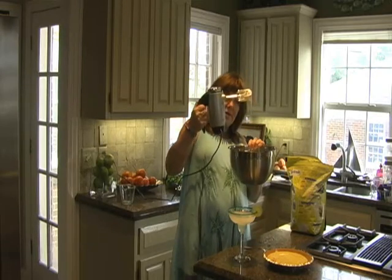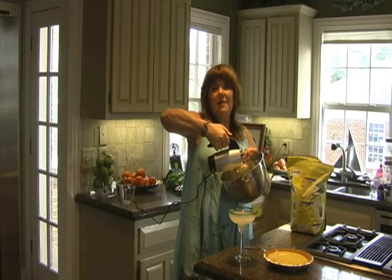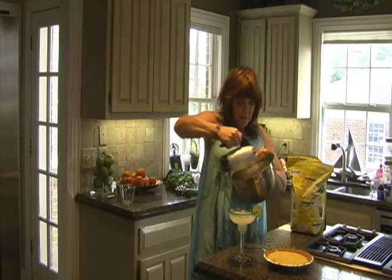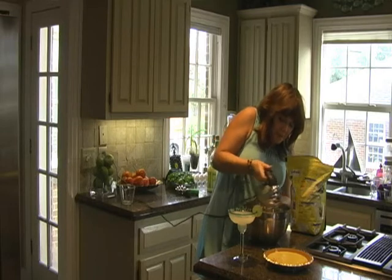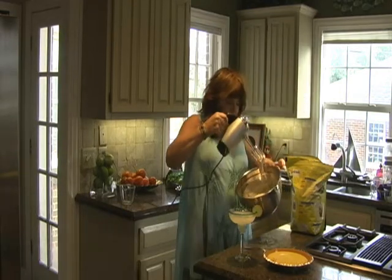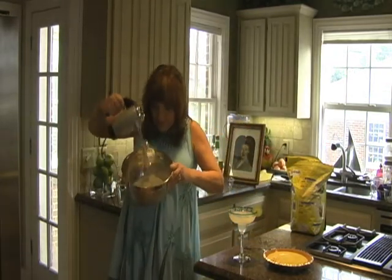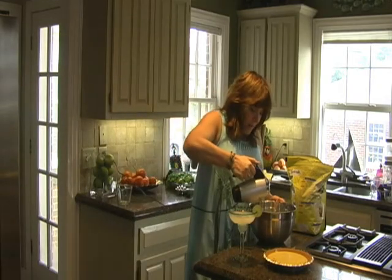Now it's going to get a little stiffer than that. Don't want to go too far because if you keep beating it long enough, it'll get bigger. You want to beat it until it makes little peaks and will stand in a peak like that — little peaks that'll stand. So, this is ready.